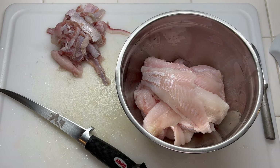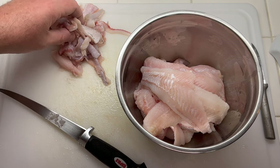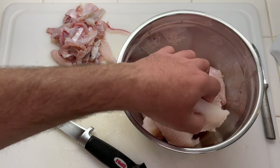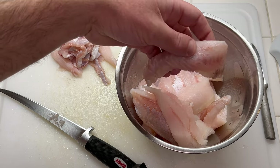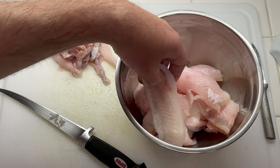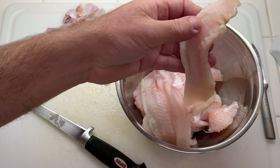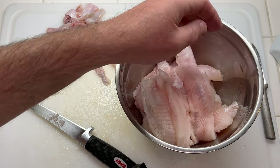For this recipe, you can probably use up to four pounds of fish. I'm using two pounds — this ended up being exactly two pounds once I trimmed all the bloodline out of it. To me, it gives the catfish a little bit better taste. This here is a channel cat, and this here is what they call a goujon. It's a little bit more delicate than a channel cat, but still good.